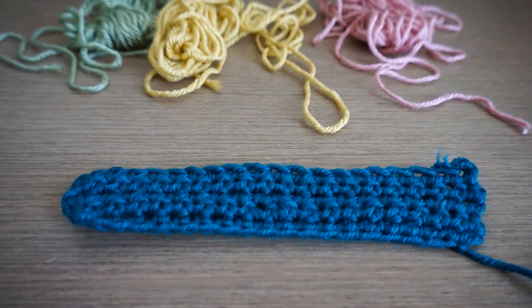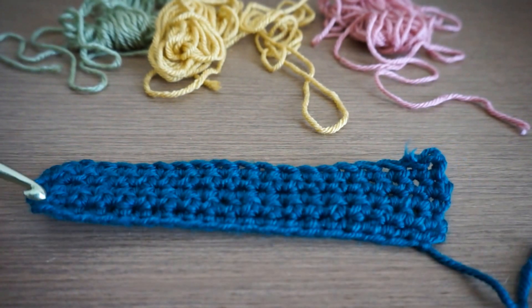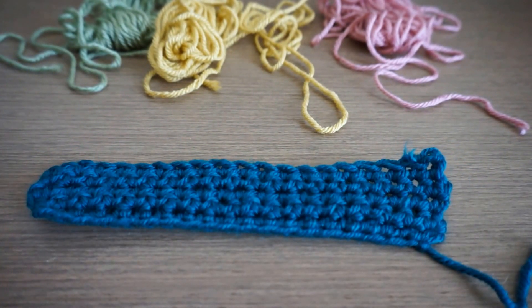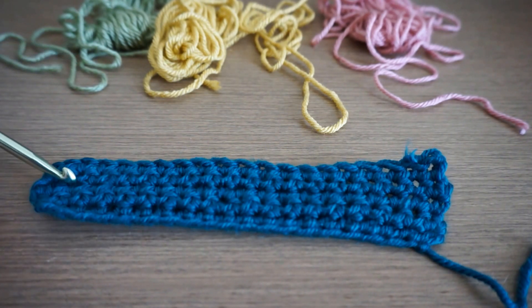Here I'm done with the first color — this is the block. It's up to you if you want to make it rectangular or square shape. Usually using one ball of yarn, if I do 150 chains I will end up with 20 rows. So if I want square blocks, I will use two balls with one color. It's up to you how you want to make it.